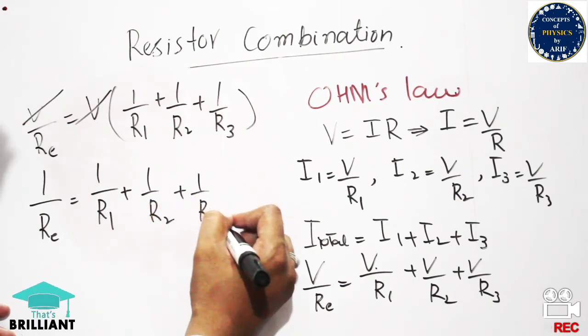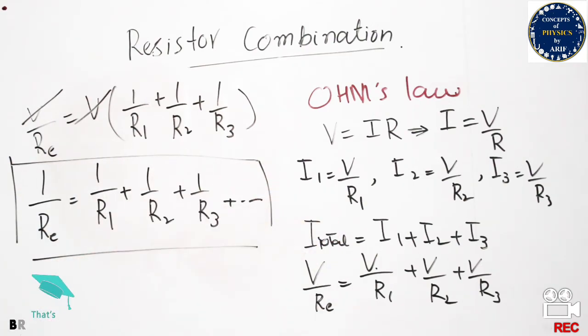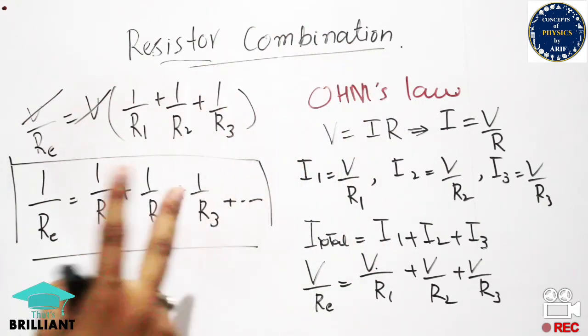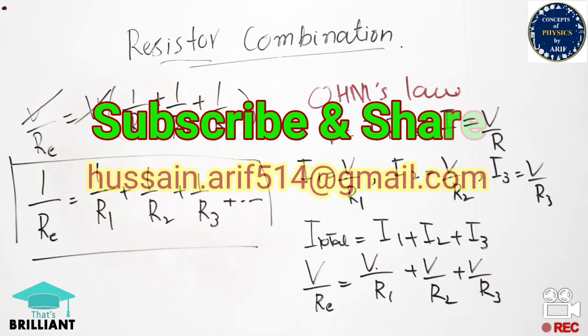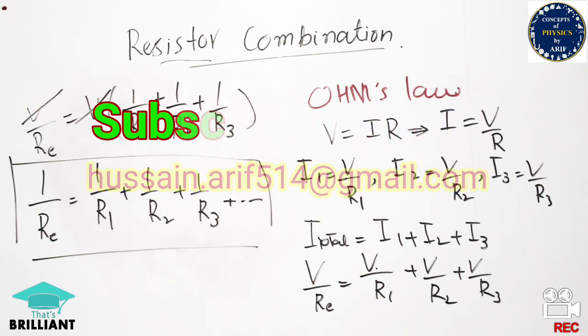As you can see, the equivalent resistance in parallel combination is expressed as an inverse sum, unlike series combination. This means the equivalent resistance in parallel is less than any individual resistance, whereas in series combination the equivalent resistance was greater than individual resistance. This is the key difference between series and parallel combination. In the next lecture we will continue with combinations of resistors.